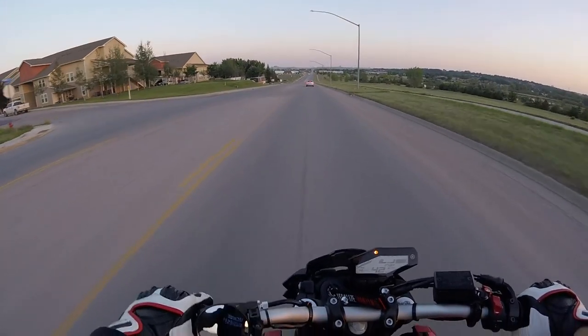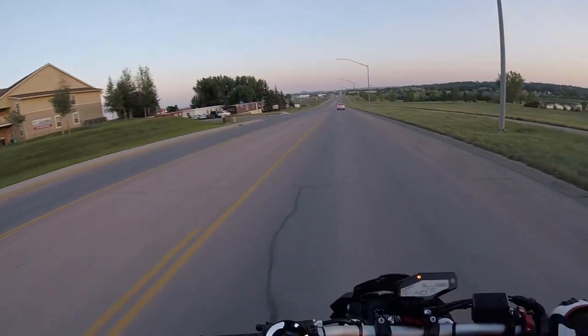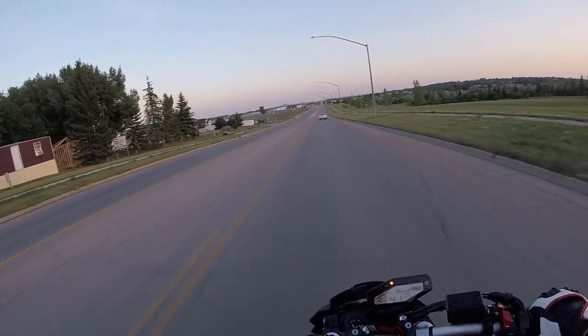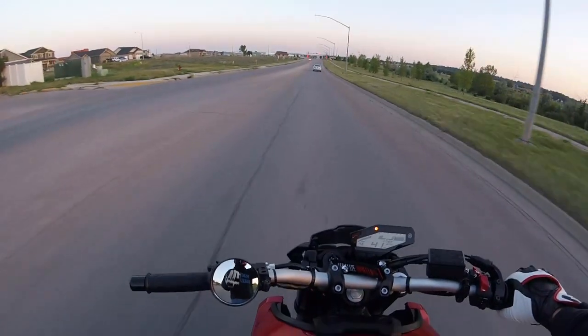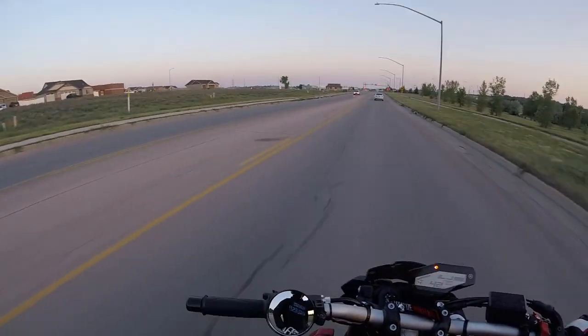For the price, I wouldn't buy it again, honestly. This helmet was about $285, and then I bought the shield separately which is $50 just for a shield. So it's not really worth that much money.